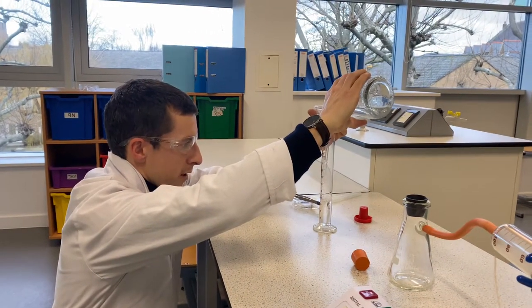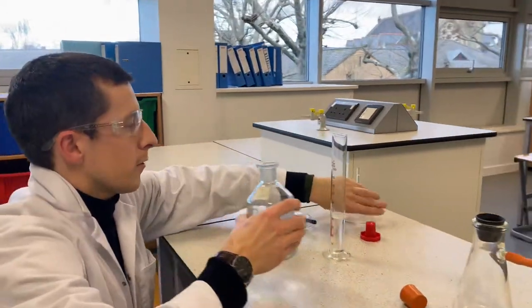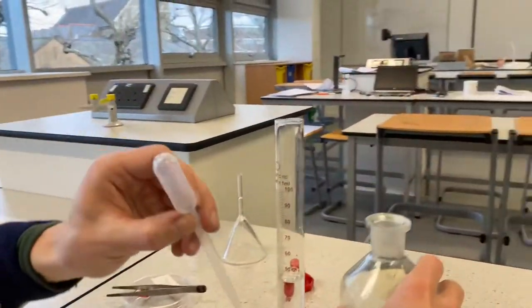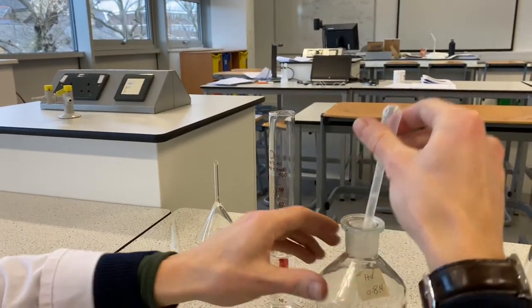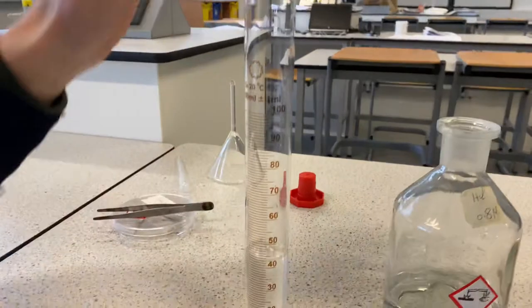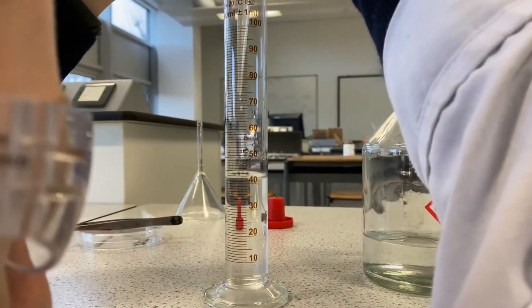I'm going to stop there and switch to use a dropping pipette instead, because I want to be quite accurate with my measurement. So I'm going to place that in and bring this quite close, get down to eye level, and then get my eyes in line with 50.